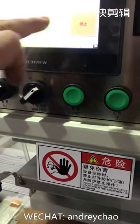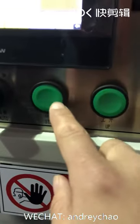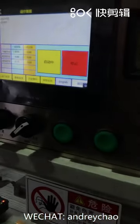Change to automatic and then stop. This one can be done — start.